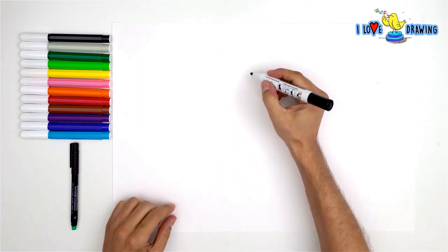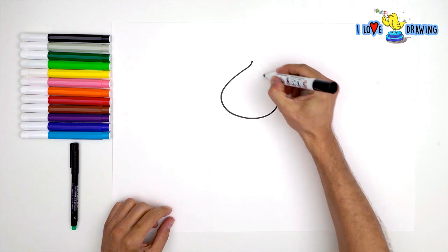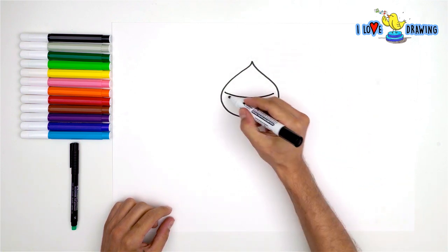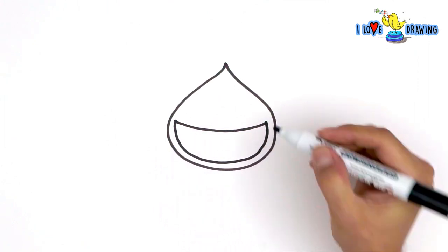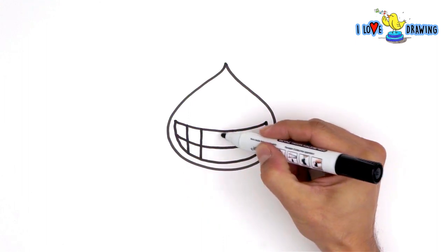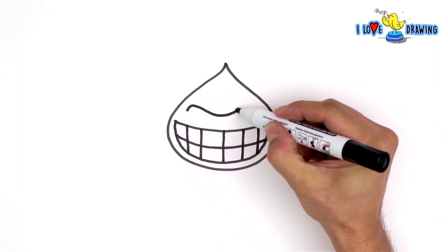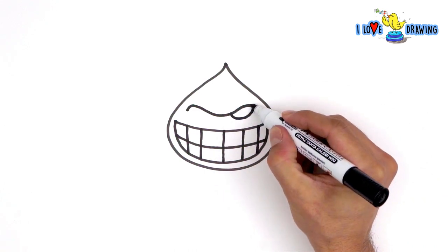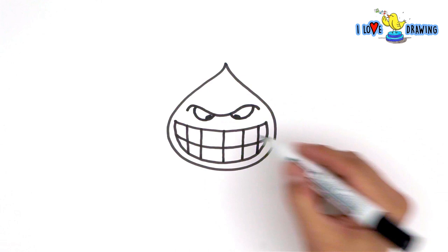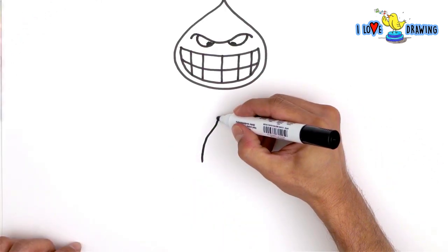We have a white piece of paper that is full of possibilities as usual and we have our colorful markers. Today I'm gonna draw something really fun and this time there's not gonna be one character in it but two characters having equal importance in my drawing. One of them is a water drop, and the other one is the fire.